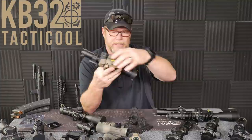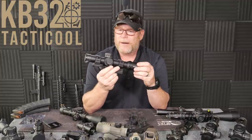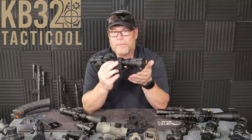So there is the thing about low power variable optics versus a dot and a magnifier. There are a couple of videos in the links down below that are really popular — number one: how to zero your scope, and number two: how to zero your red dot. Low power variable optics usually range from 1 power to 6 power, 1 power to 8 power, and then 1 power to 10 power. I'm not a big fan of the Vortex, which is the 1 power to 10 power.